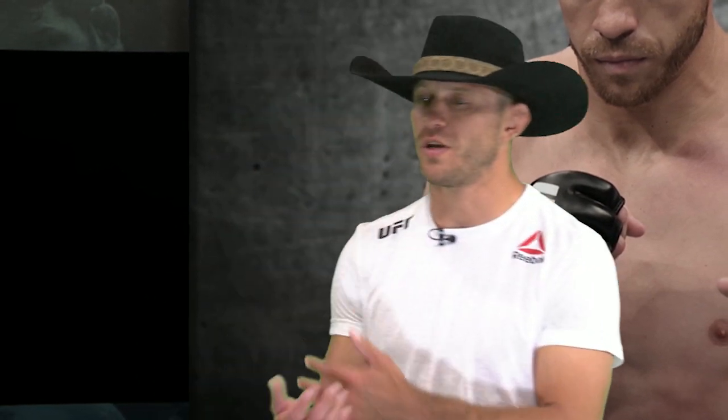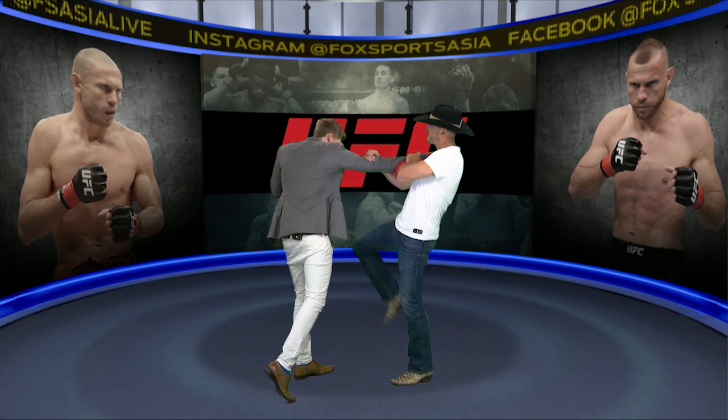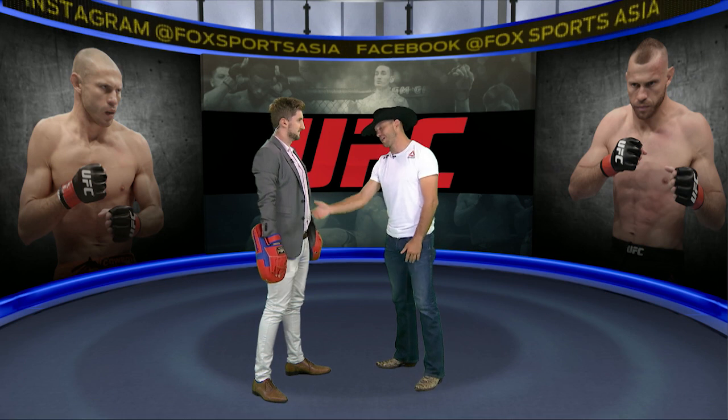My favorite time to throw the knee is off my opponent's cross. If he throws a cross, I step and pull and knee at the same time — that's my favorite time to throw. When he's advancing, I try to stop him. He throws, I grab the arm, pull him in and send him into the knee to the belly. That's typically my favorite — knocks the wind out of you. You think maybe you don't want to throw that punch anymore.